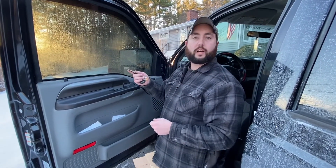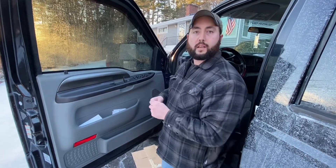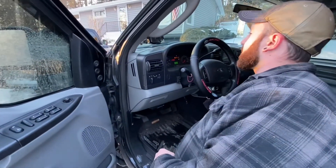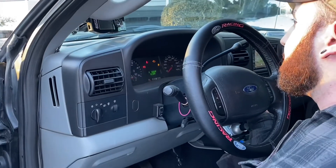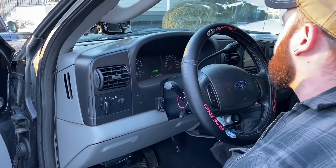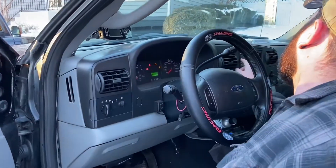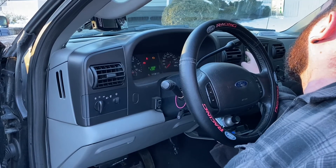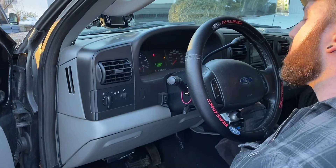Now we're going to turn the key on, cycle the key a couple times just to build fuel pressure, get the fuel back up into the engine, and we're going to start it. We're going to cycle the key one time, cycle the key again, and that should be enough. She should fly right off — she does.